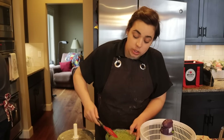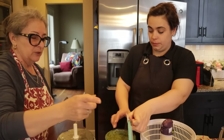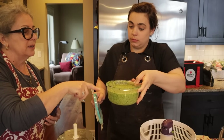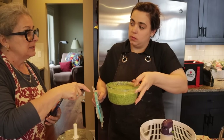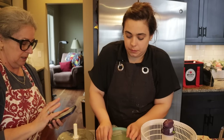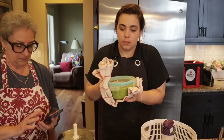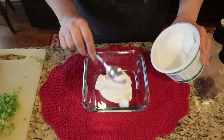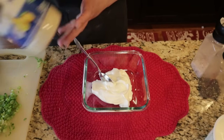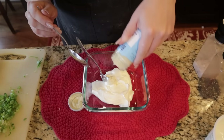The chimichurri turned out really good. Because of the food processor versus a blender, it looks like it has more air incorporated and appears lighter and less watery. We're going to stick this in the fridge. I'm going to make the horseradish sauce right in the container we'll store it in, to save on dishes — starting with sour cream and horseradish.